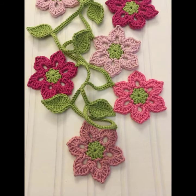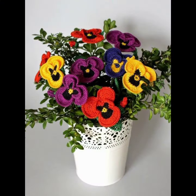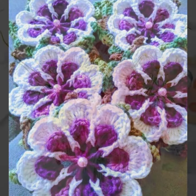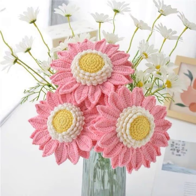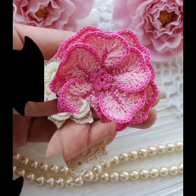I will keep sharing similar designs with my dear friends daily, inshallah. Be sure to let us know in the comment box. If you want to watch more videos and take a screenshot from my videos, you can share them and make similar designs for yourself.